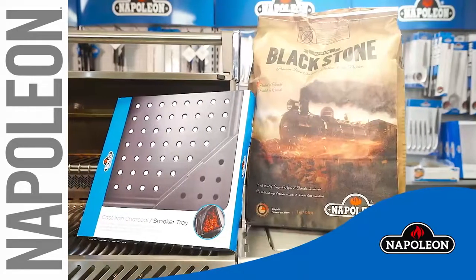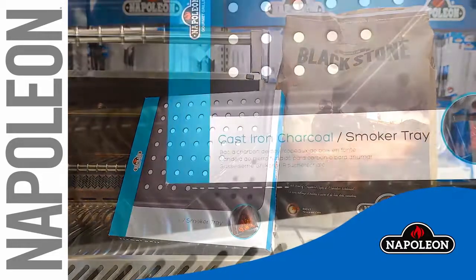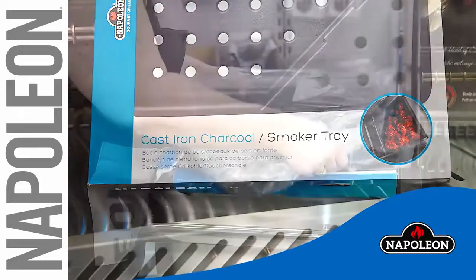In this short video we will show you how easy it is to convert your gas grill into a charcoal grill and smoker using a Napoleon cast-iron charcoal and smoker tray.